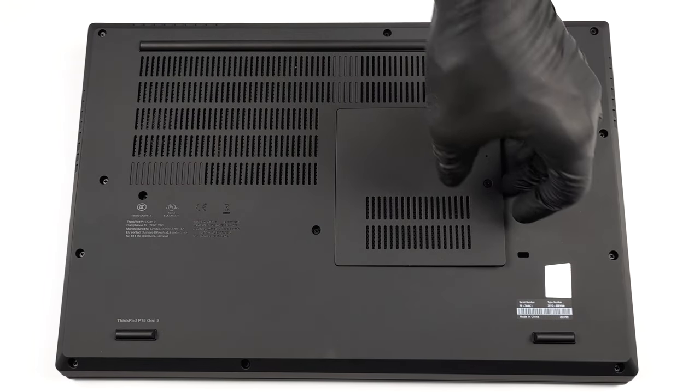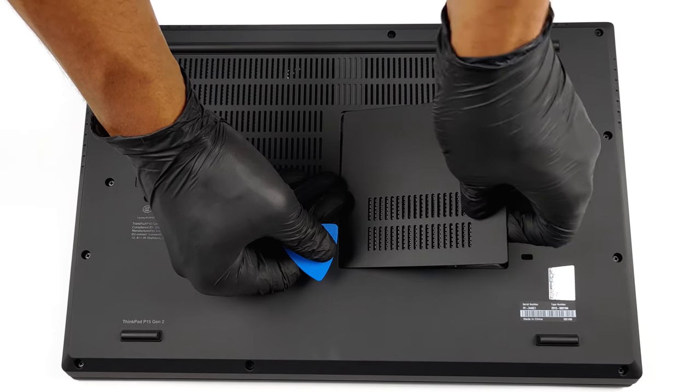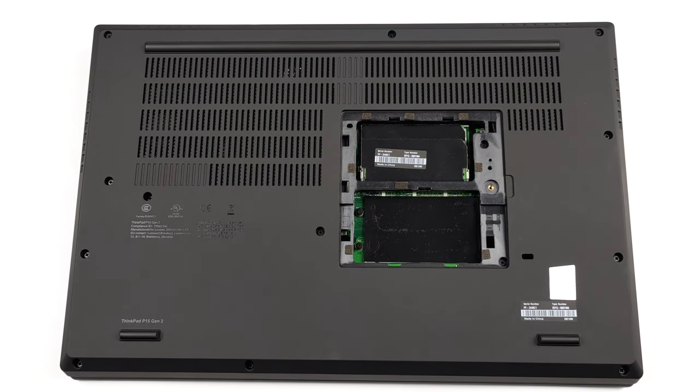Hello, this is Laptop Media, and today we will show you how to open the Lenovo ThinkPad P15 G2 and what's inside of it.